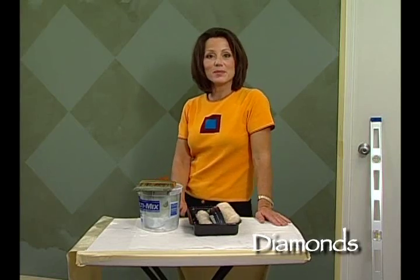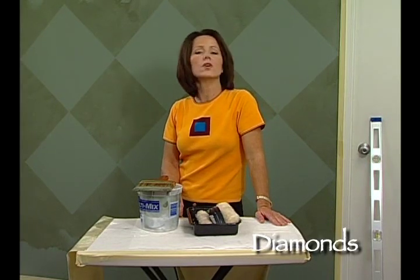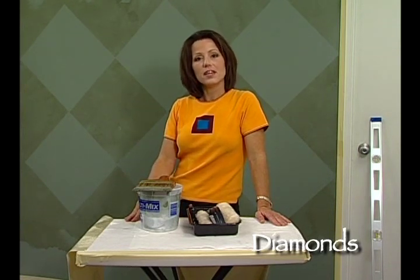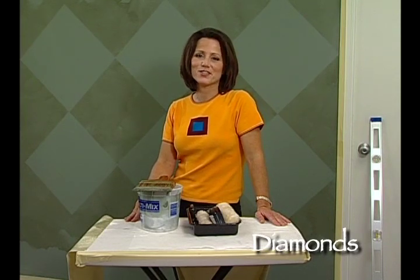So that's our fabulous diamond technique. It's really a dramatic look — wonderful for an accent wall or maybe even a dining room. There are many different places you can use it in your home. Thanks for watching our diamond instruction video.